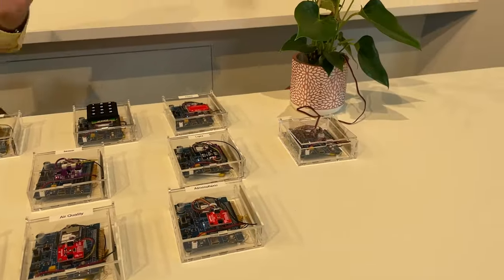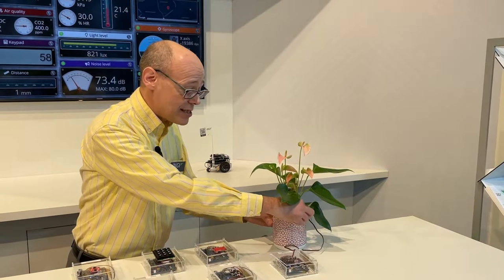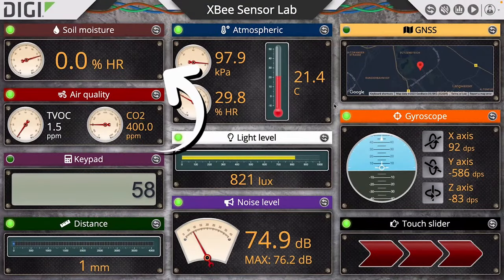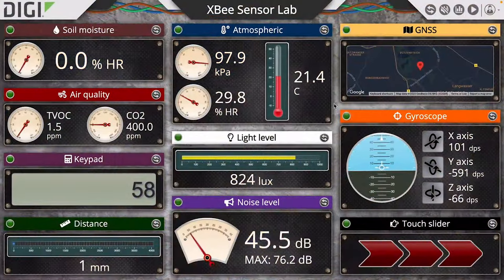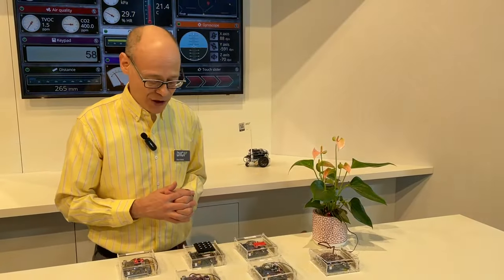And then finally, one of my favorites — a plant moisture sensor that's telling you the soil moisture. And we can see if we remove the soil moisture sensor from the plant, the soil moisture reading will go all the way down to zero because there is no moisture out here in the air. Plug it back in, and there you go. That's a small demonstration of precision agriculture.